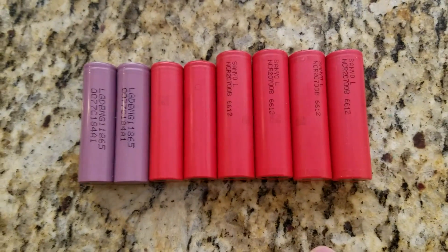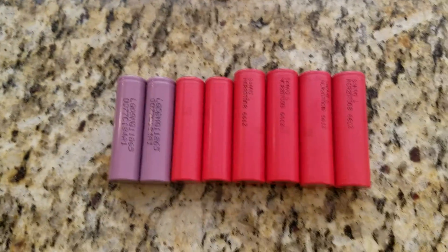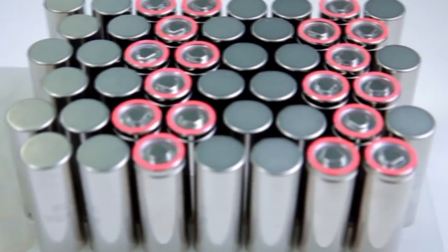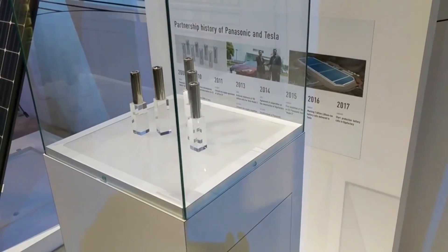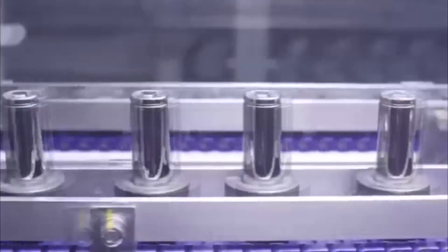Going back to the 2700: this is not a standard format but a new cell produced by Panasonic, mainly used right now for cordless power tools. The 2170 is the new Tesla cell format, which is slightly bigger than the 2700 cells, also produced by Panasonic, and according to Tesla it should contain a different chemical structure.